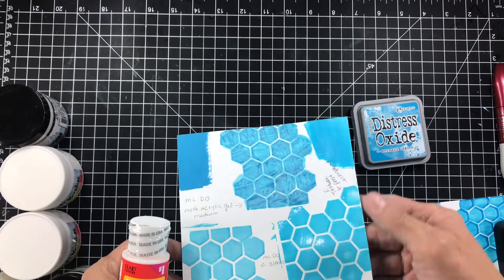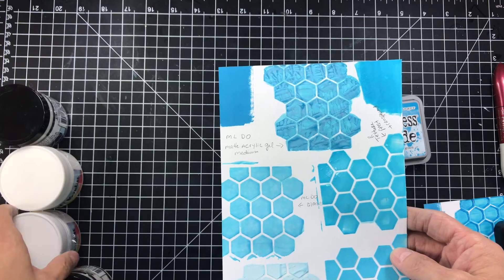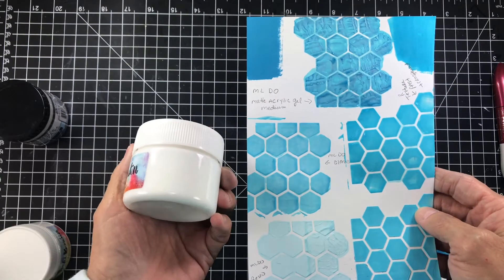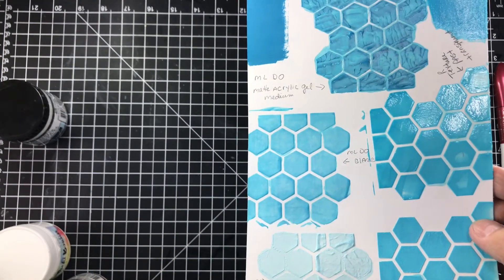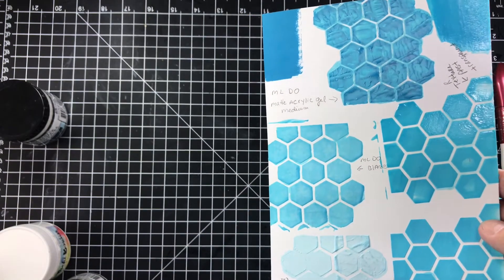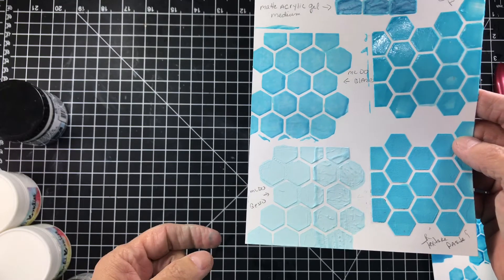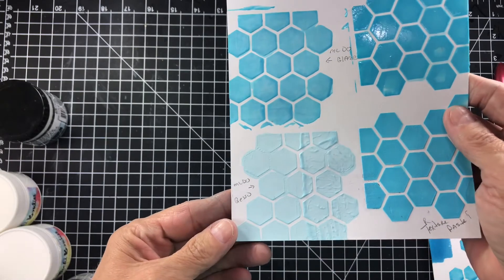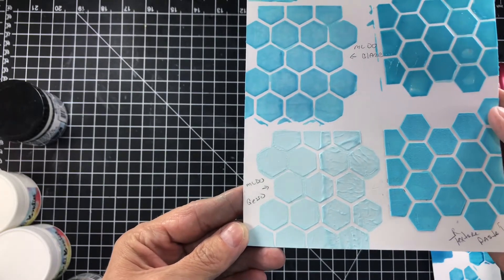On this one I used a glaze by the same company — it was kind of white in color so it lightened it up a little bit, but look how it marbleized! It kind of looks like marble in there — super nice. And then this one I used gesso: on this side I used the palette knife and on this side I used the paintbrush, all with the stencil — isn't that super cool?